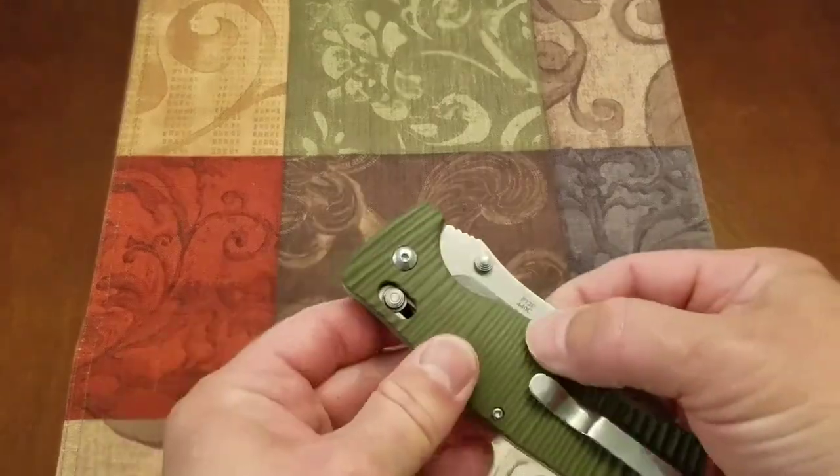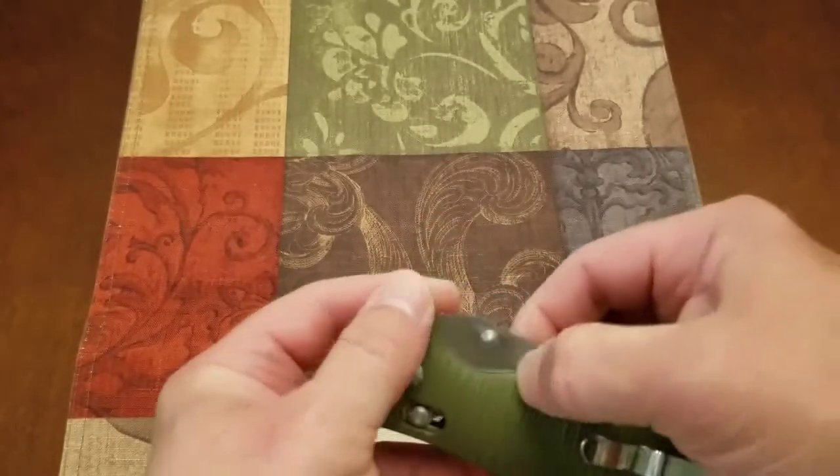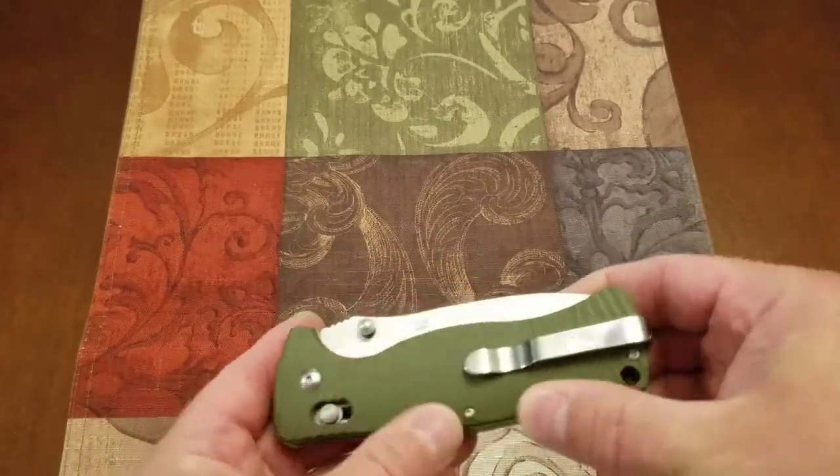When I say it's fairly coarse, it is grippy, but there's no roughness, no sharpness at all.